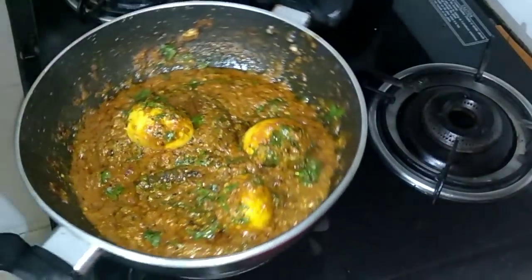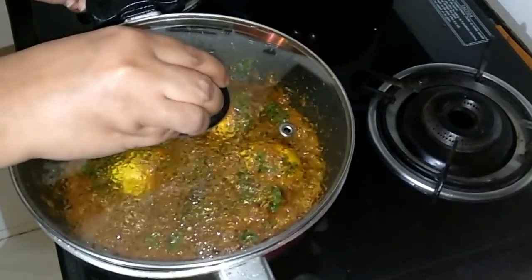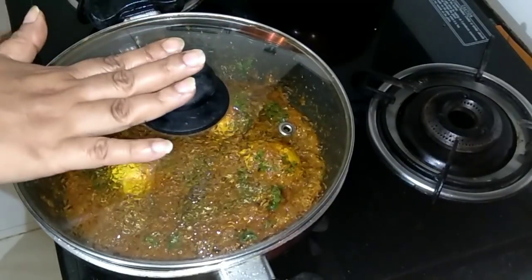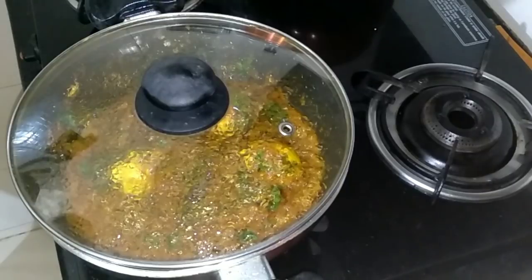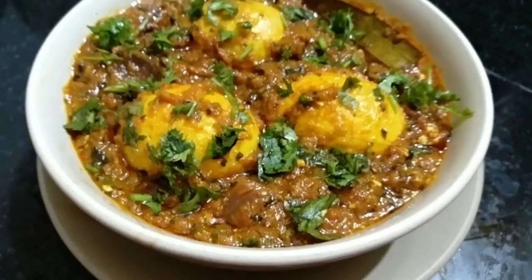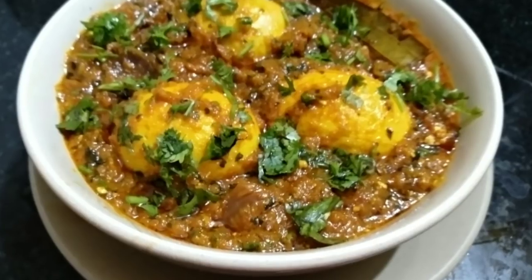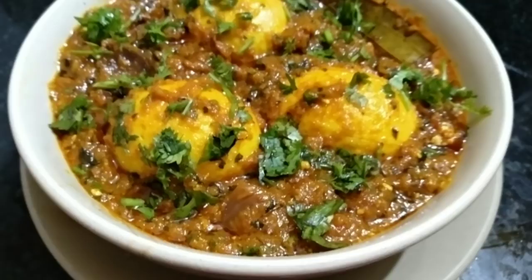We are done and ready. It looks lovely. Let's keep it aside for about two minutes and serve. Our restaurant style masala egg is ready. You may have this with rice or parathas. Please try it and give me your feedback.